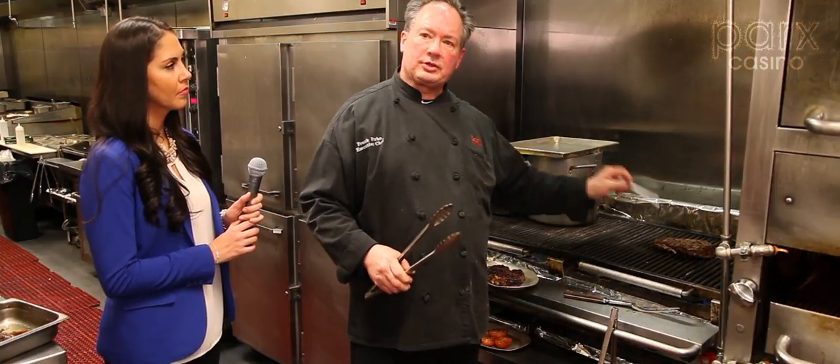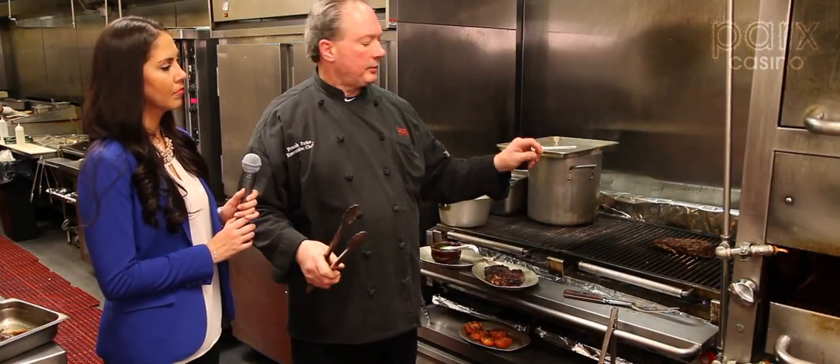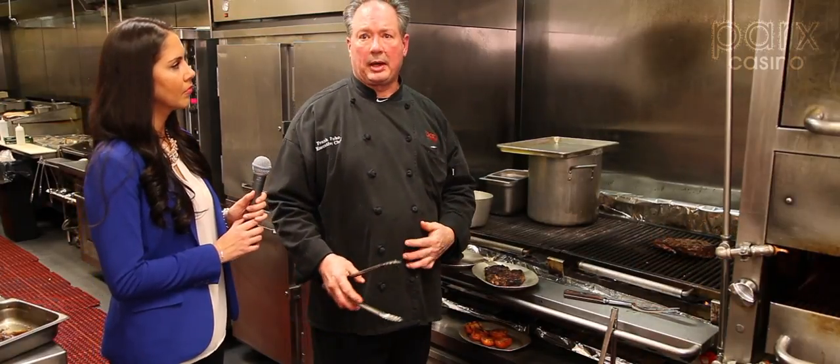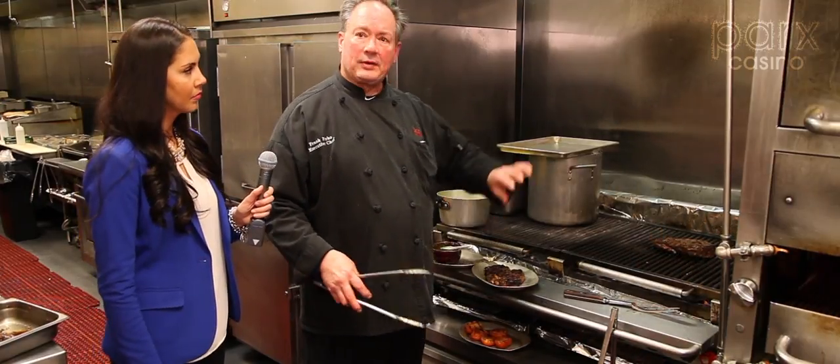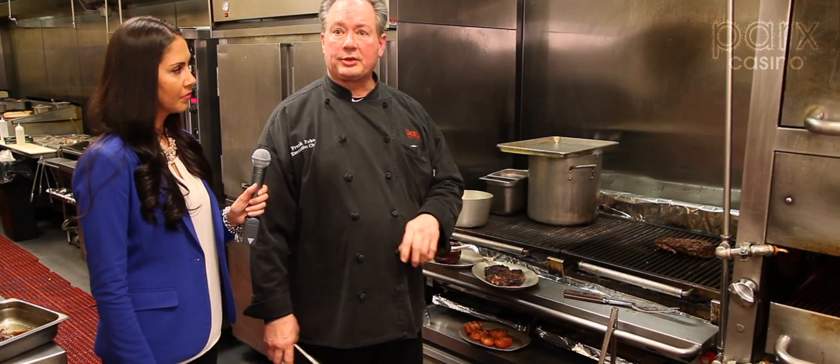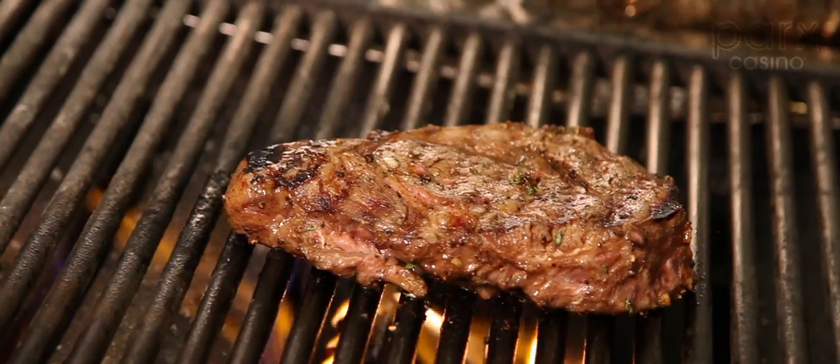You don't want to stick too many thermometers in the steak too many times because that'll allow some of the juices to come out. So right now we're just leaving it alone. We've got about four minutes and then we're going to move it.